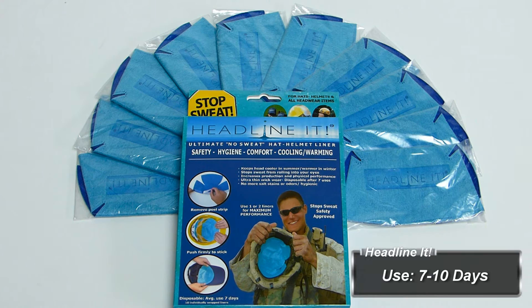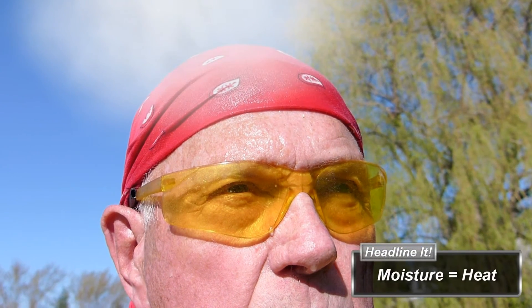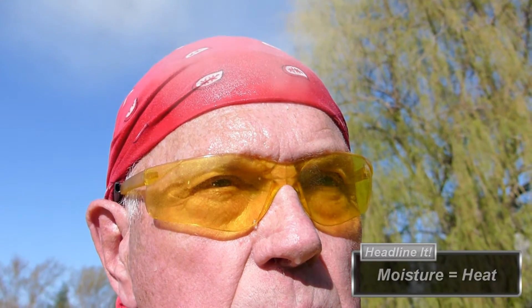Headline-It comes in a box that contains ten liners. Each liner can be used for seven to ten days. Did you know it gets over 146 degrees under a hard hat? Any extra moisture is going to turn into steam, and it's going to heat up the head like it's steaming a lobster.